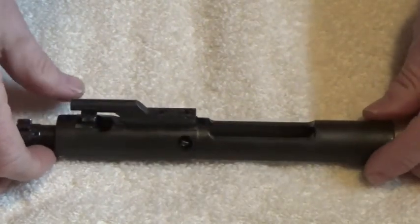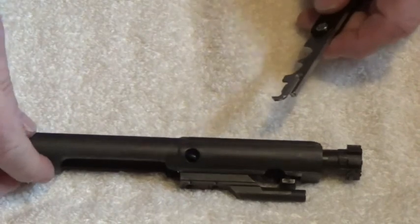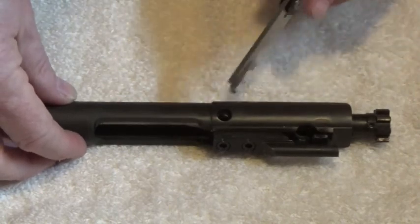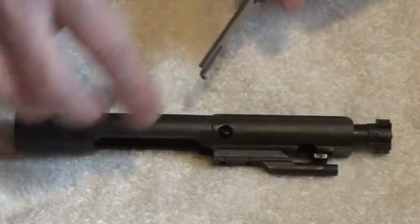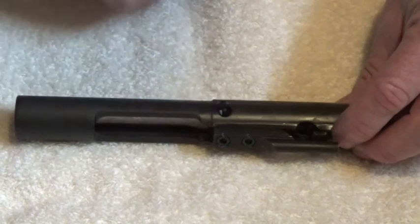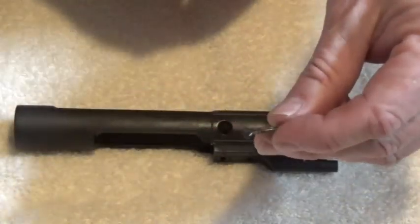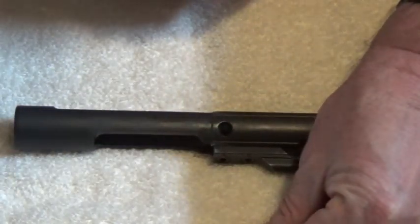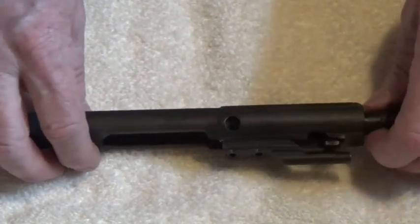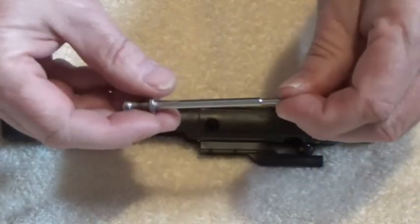Now the first thing you want to do when taking your bolt carrier group apart is remove the firing pin retaining pin — this cotter pin right here. Hook onto it, pull it out a little bit, then remove it. It looks like a cotter pin; they call it the firing pin retaining pin. Now tilt the bolt up so it's on its rear end, and the firing pin will drop out just like that. Here's your firing pin.